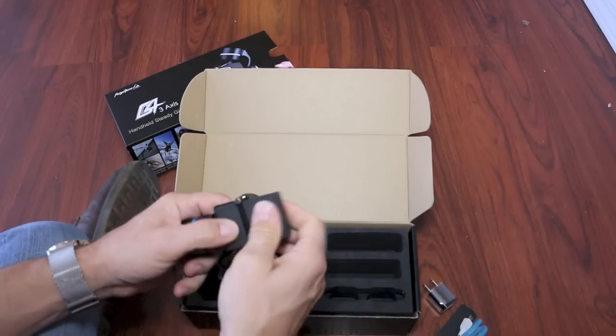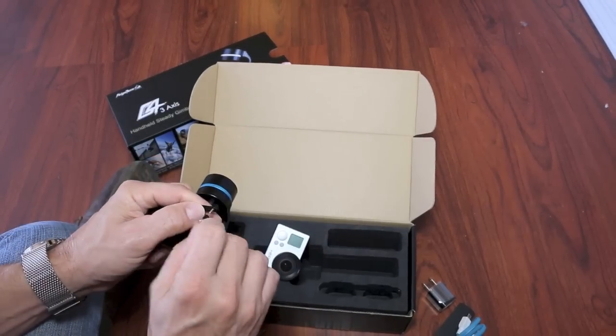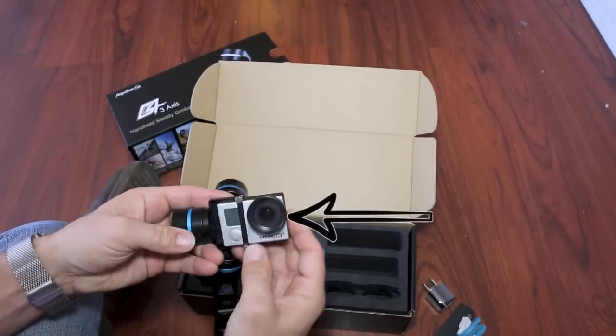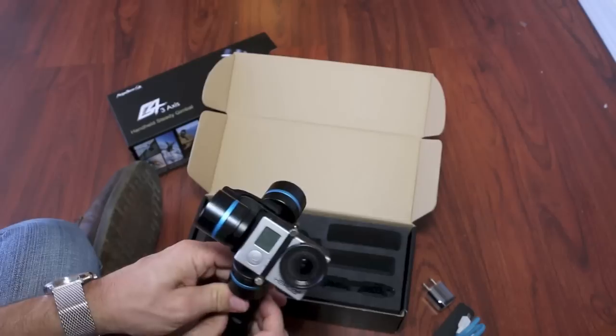Once you've gone through all the contents, the next step is to install the camera. You'll notice I have a filter to protect the GoPro lens. This BlurFix Air Filter by Snake River Prototyping only weighs seven grams and is the lightest and best quality filter I've found.